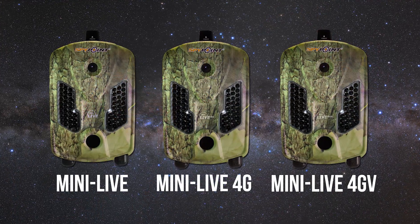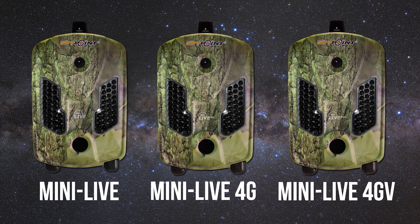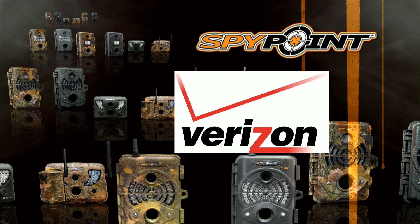Hello, I'm Jason Allen, and I've been telling you about the incredible live series of SpyPoint trail cameras for the past four years. Well, they did it again with the incredible all-new mini-live 4GV cellular camera that wirelessly sends photos through the Verizon network.